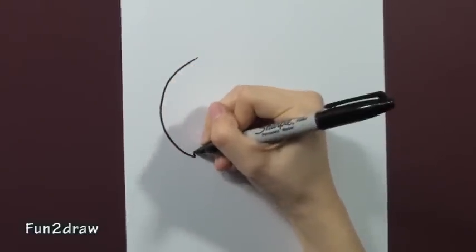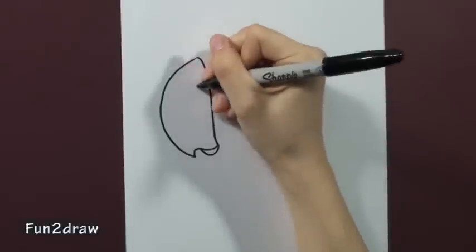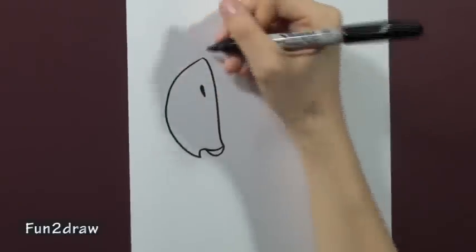First, draw a big beak. Make sure it's pointy. And add a little nostril in there.